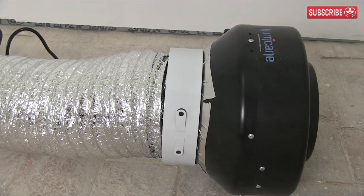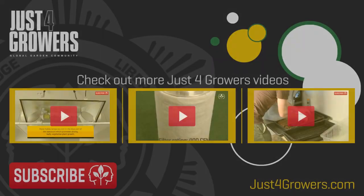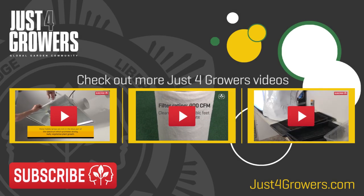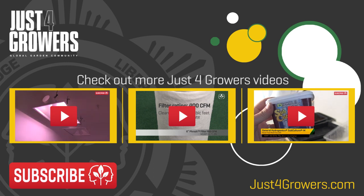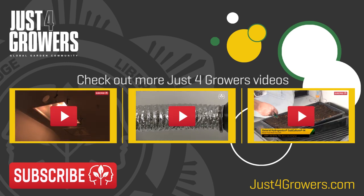That'll do for now. But before I go, don't forget to check out our info sheet at JustForGrowers.com entitled Choosing the Right Extractor. I've included a link to it in the video description text. See you next time. Everest out.